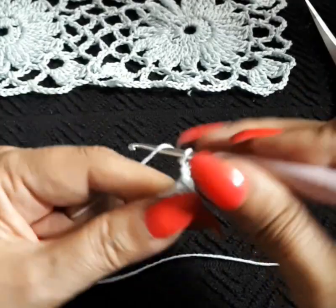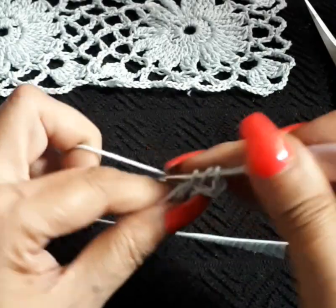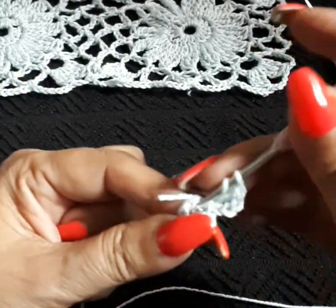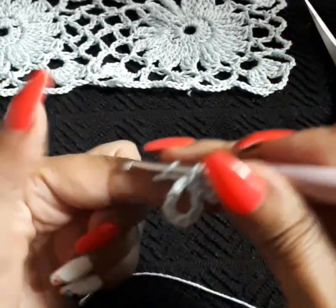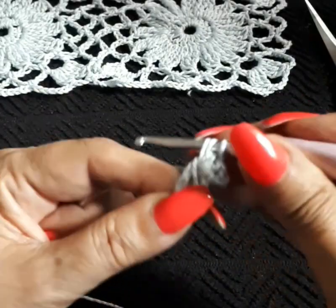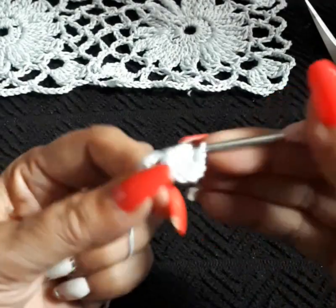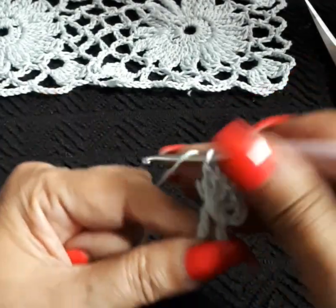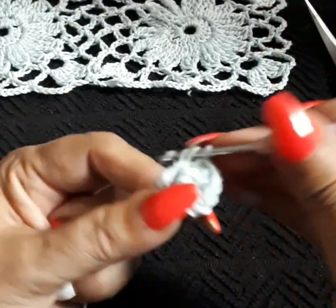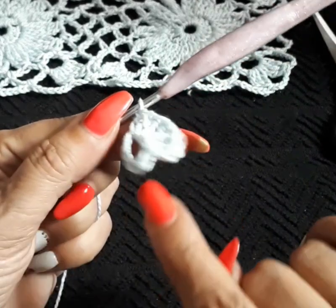Chain three. Inside of this ring we're doing 15 more double crochets, so we're going to have a total of 16 double crochet. I'm also trying to hide my thread at the same time. So do your 16 double crochet and I'll meet you at the end.